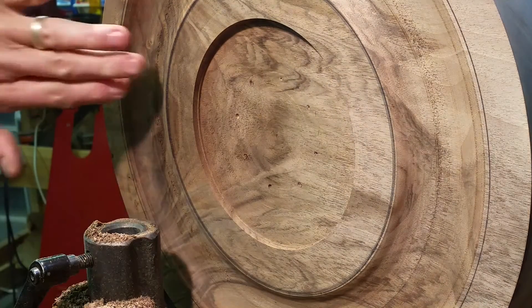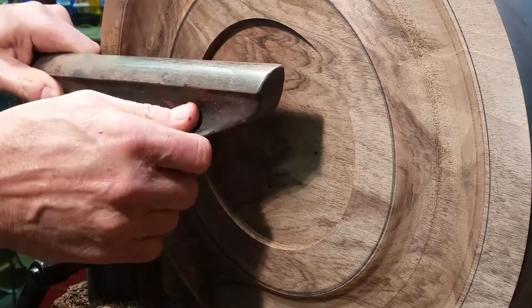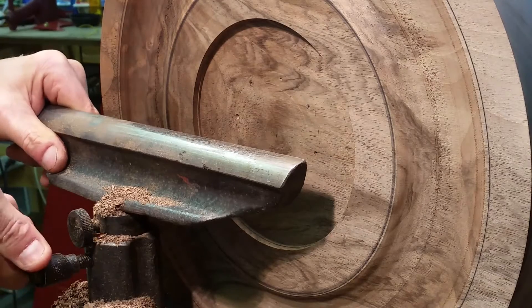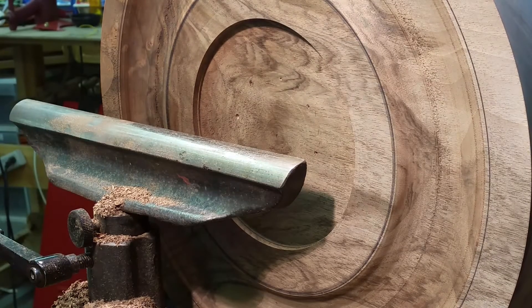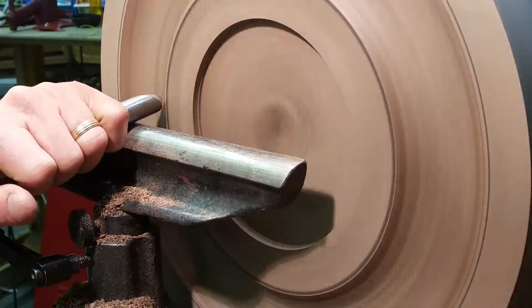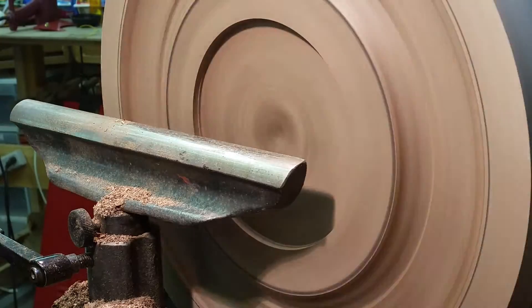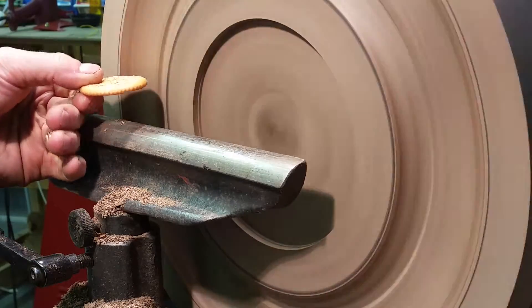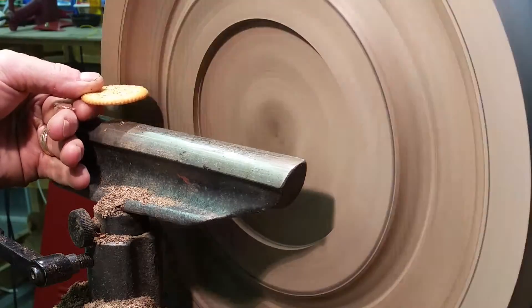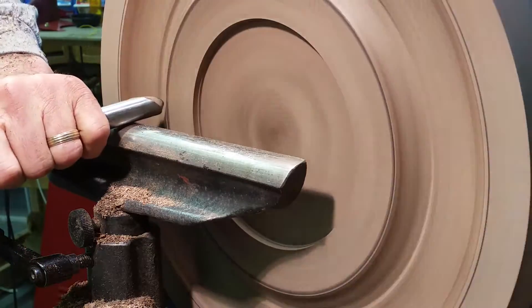I've also started to cut a profile here, and we'll do a little bit of that, show you how that works out. This edge profile should look something like this, and that's essentially what we're trying to do with this part of the piece, this face.